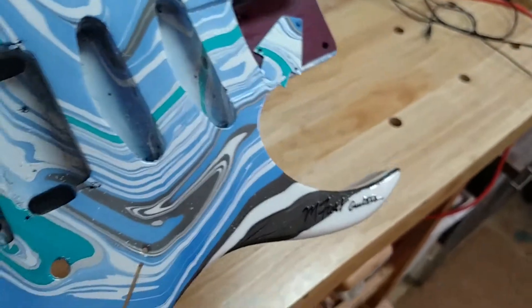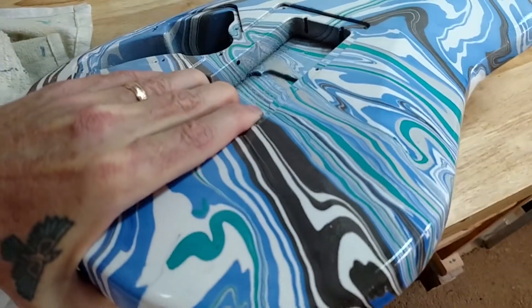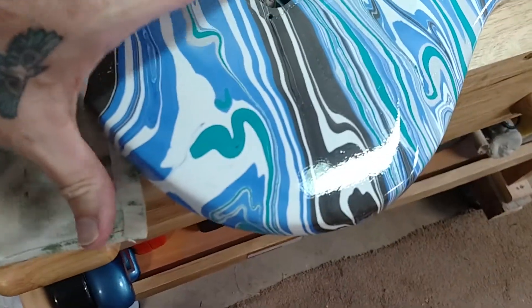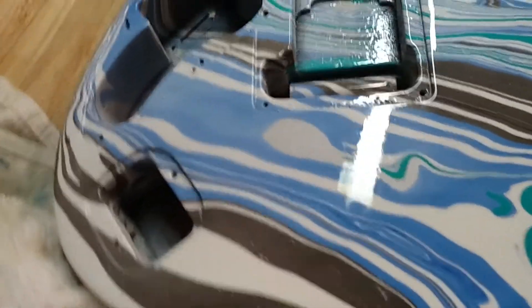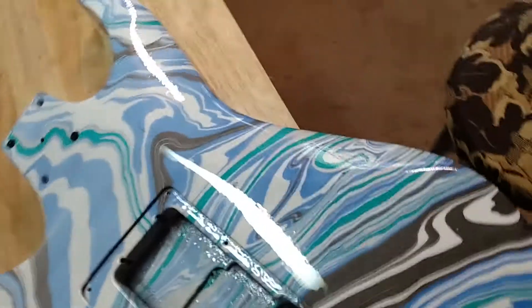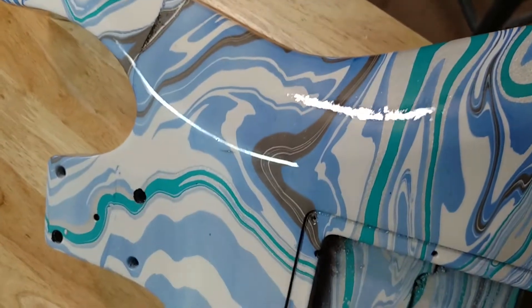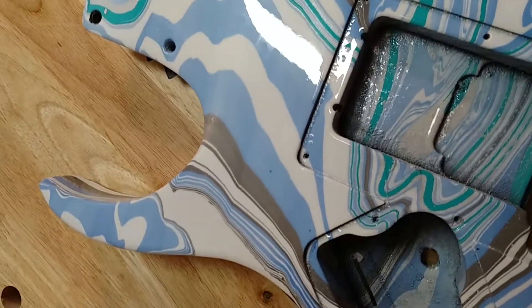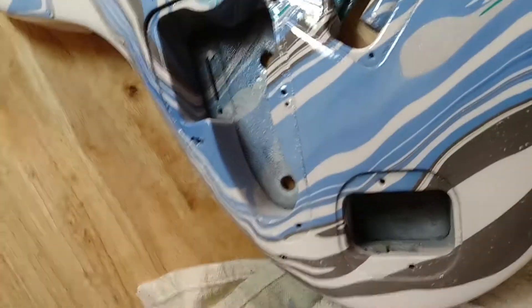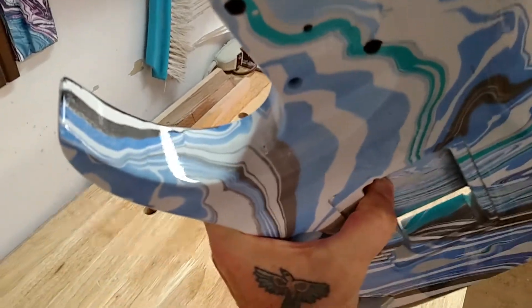Flip it over and I'll show you the inner horns. There's the back. I like your belly curve there. There's the bottom horn, the back of it. I'll show you the inner lower horn and then the inner of the upper horn.